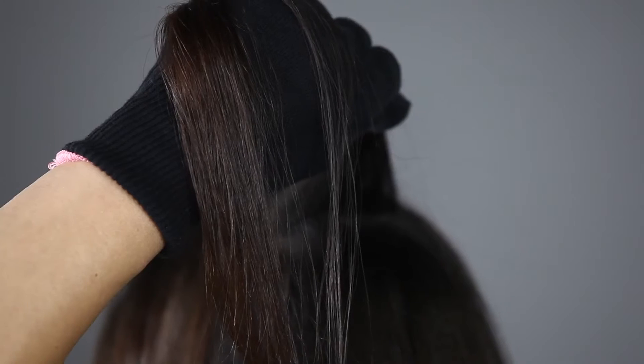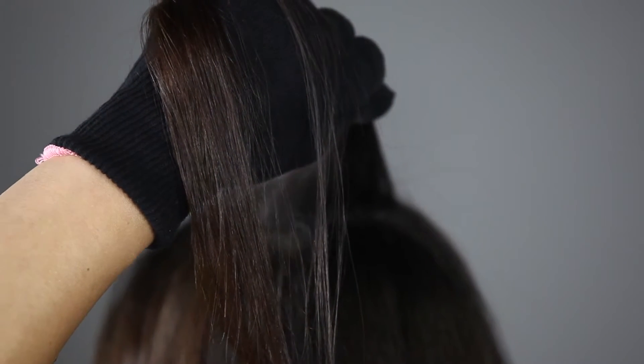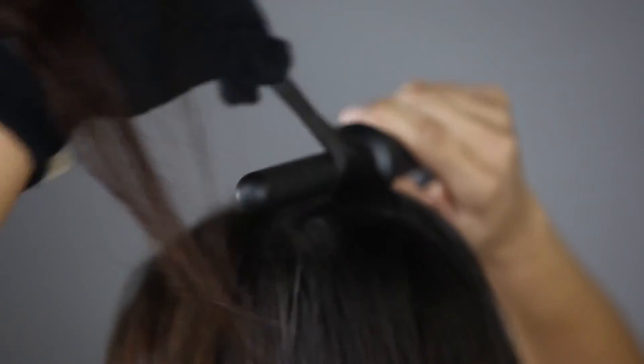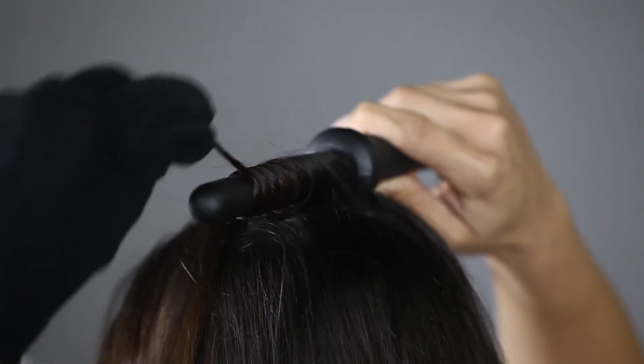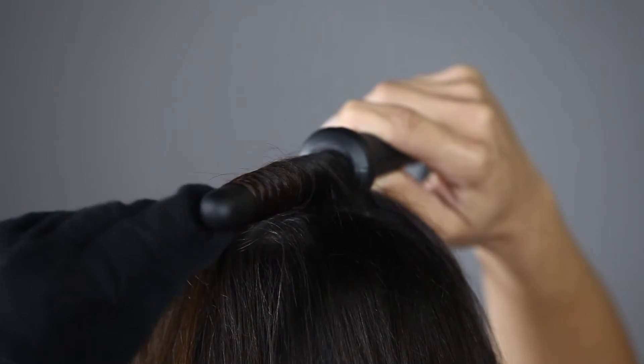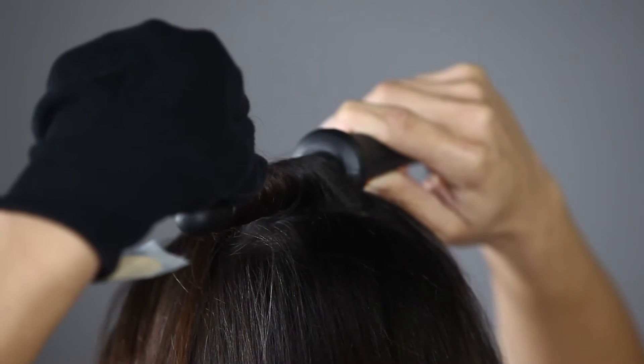To do the back of your head, select a thin horizontal section approximately two to three inches wide. Place the iron at the back of your head, slightly pointing down. Wrap side-by-side, never overlapping, from root to tip.